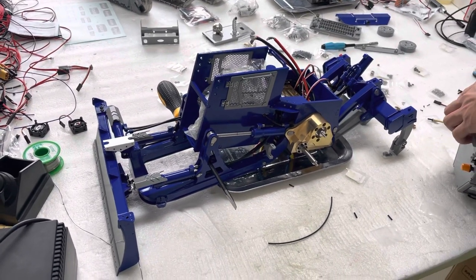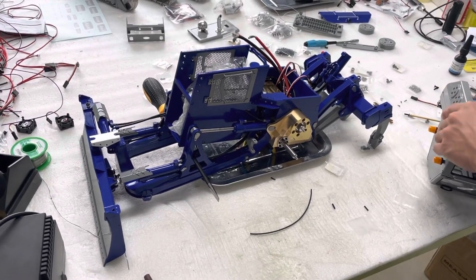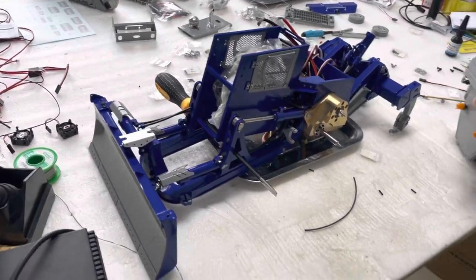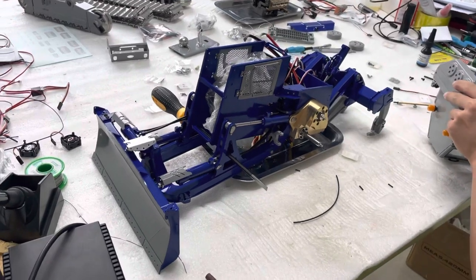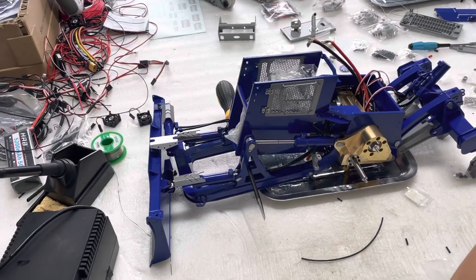We are assembling the Leishu DT60, this bulldozer. We got the mainframe already almost done. We are working on the other small parts, little by little, to assemble it.